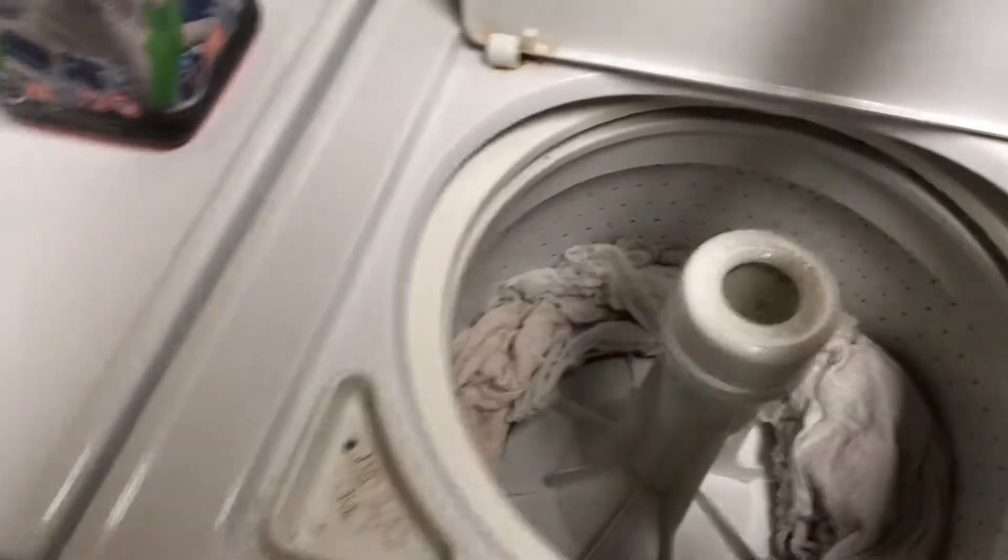Open the washing machine. Move clean, wet clothes to the dryer. Add a dryer sheet. Close the dryer door. Set the dial to more dry and push the dial in.